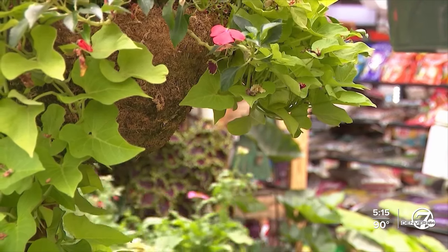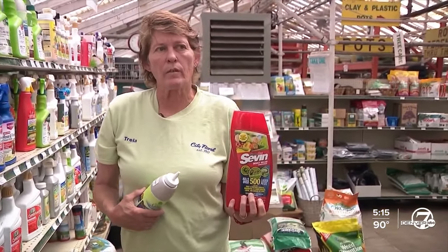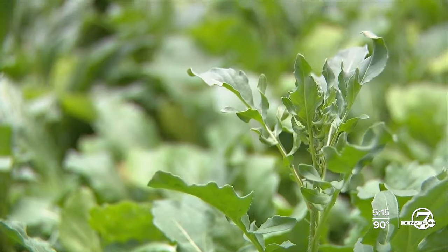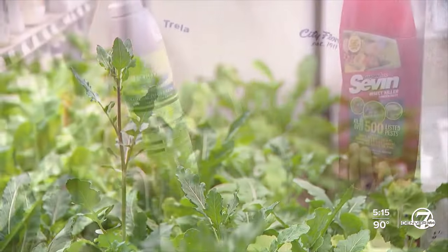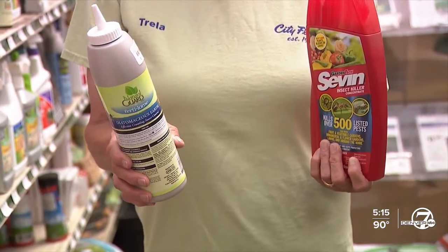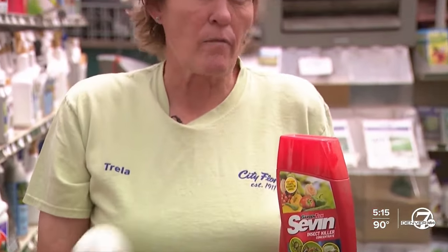But if you start to notice them in your garden, here's how to get rid of them. Sevin is a spray that most people will use for any kind of chewing insect that's in vegetables. Diatomaceous earth is another option — a lot of people consider this more of an organic type of treatment. It is a dust, so it doesn't need to be reapplied every time you water or if it rains in Denver.